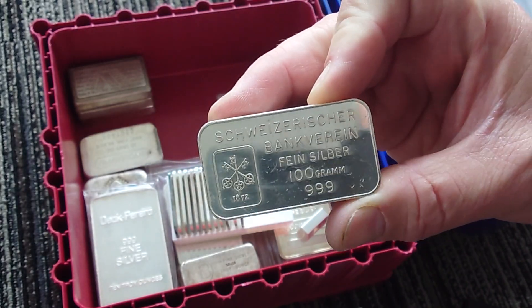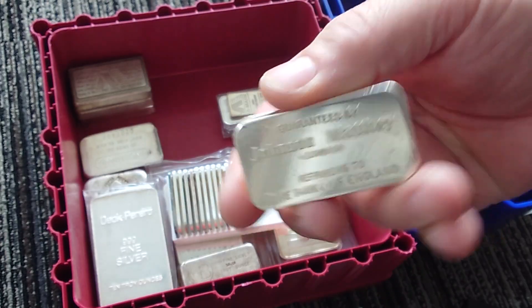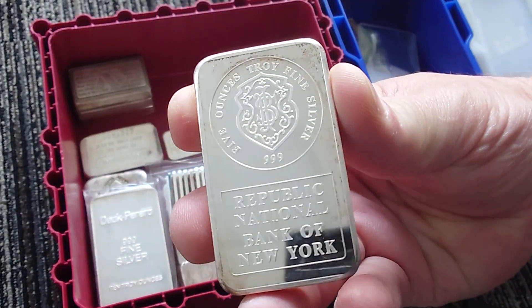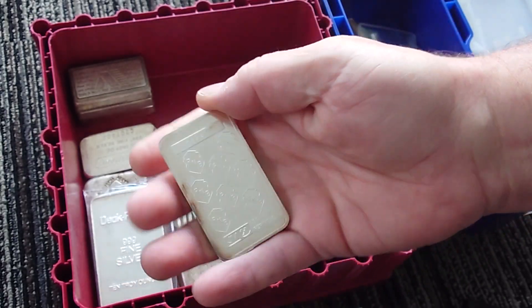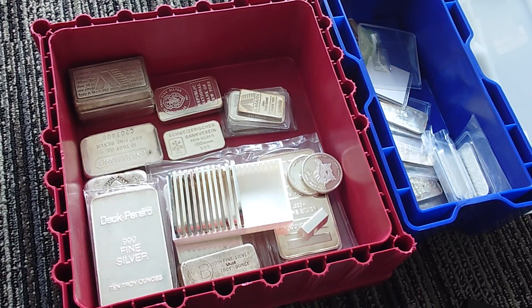The Swiss National Bank — Schweizer Bankverein. These things are sweet; I really like the 100-gram, especially banking-related bars. I got one of these — these aren't too rare — Public National Bank of New York from Johnson Matthey. So that's not a very organized method there. Let me see if I can find anything else here rummaging around.